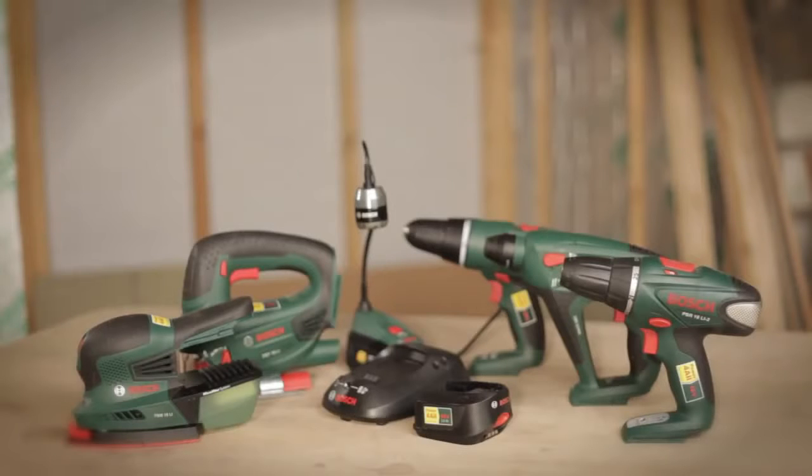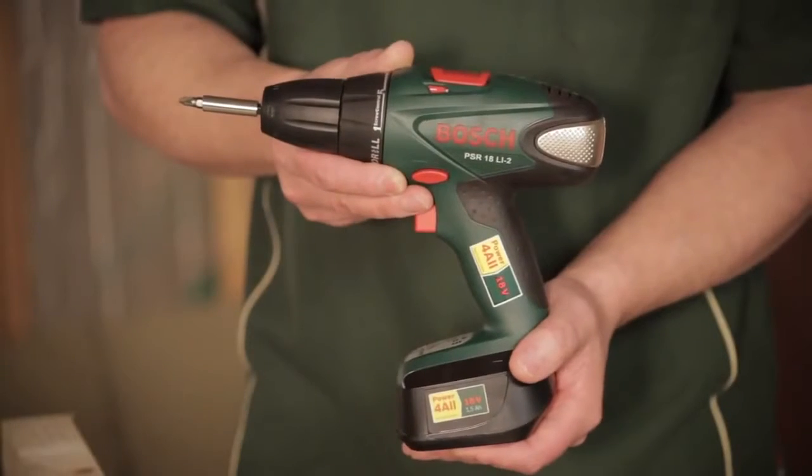It's the PSR18LI2, so it's two gears, our 18 volt lithium ion system, part of our powerful family. It suits that type of person that's going to do many different applications in their home, as well as someone that would only do just a few different things in their home.